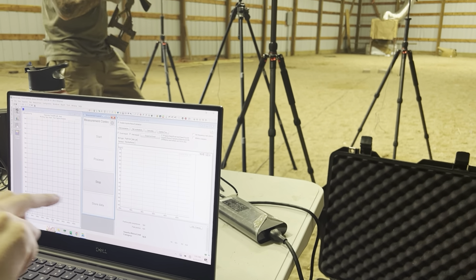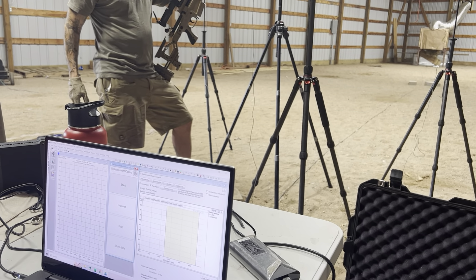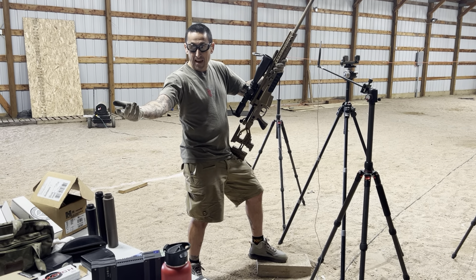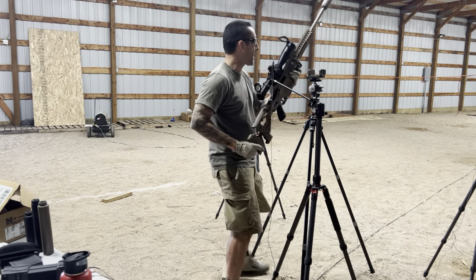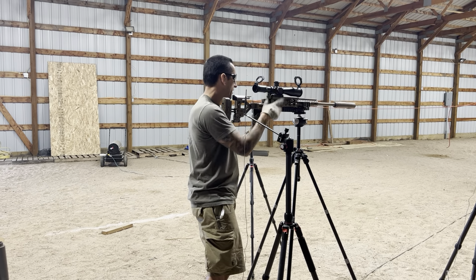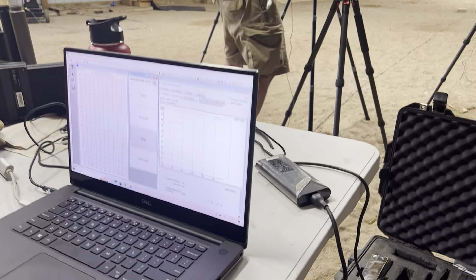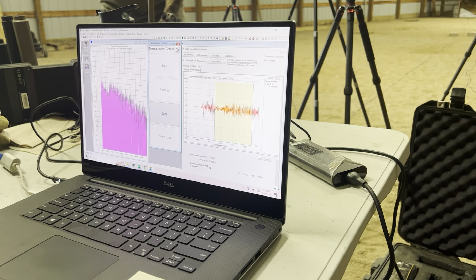One more shot — you only loaded four, and one went before we were ready. Happy on the trigger. Final reading: 116.5. Sweet.